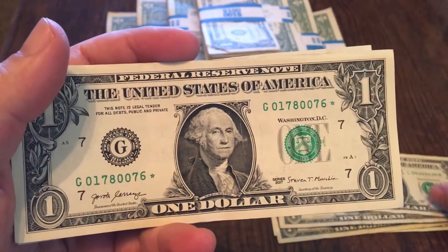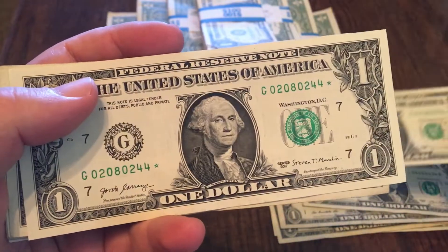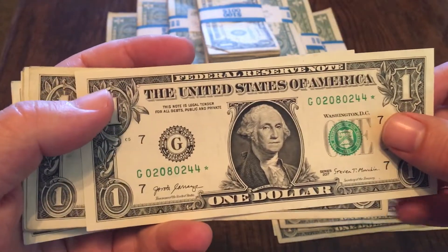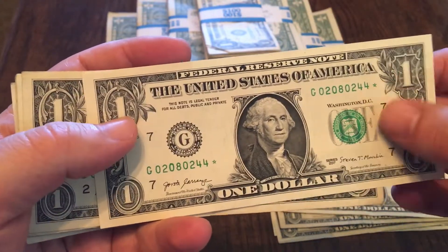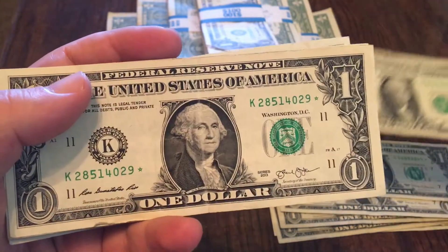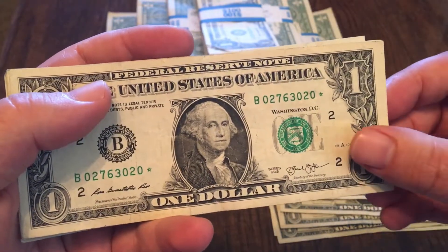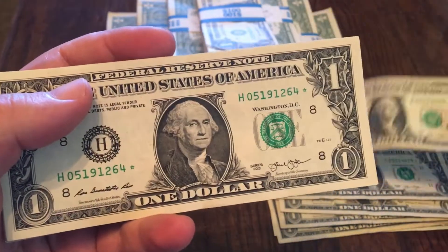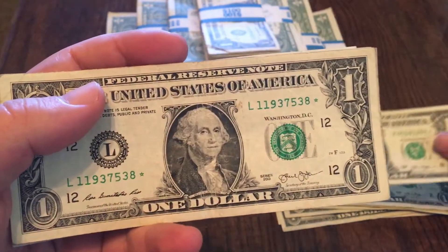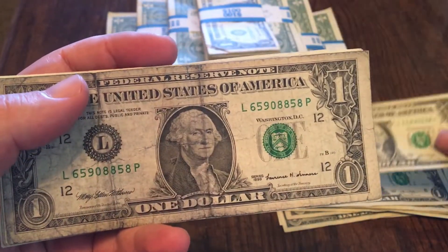I did come across a few stars. This one is really crisp, another crisp one here. They're definitely from different series. Really crisp note here, a little bit older on this star, and that one's got the standard crease through the middle. This one's creased up a little bit as well, but I will put these in my star pile and when I get a chance I will go through currency collection calm to see if any of these are rares — that's the best way to do it, I like to check them all at once.